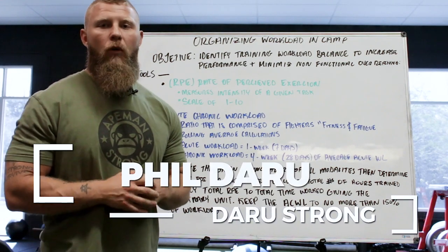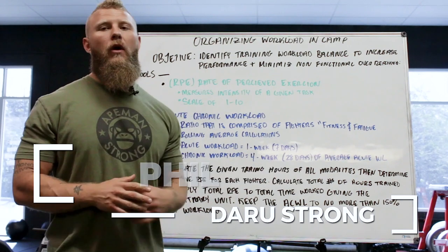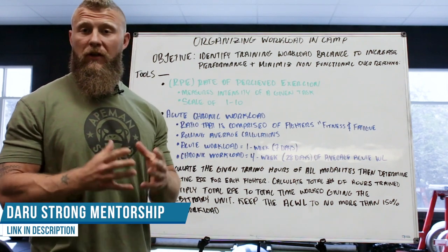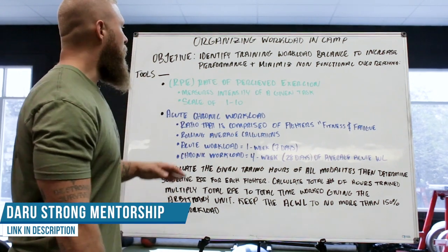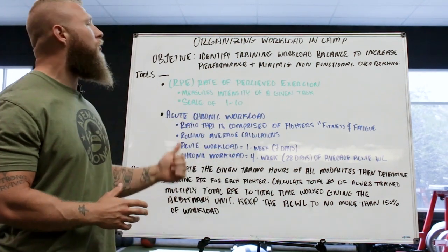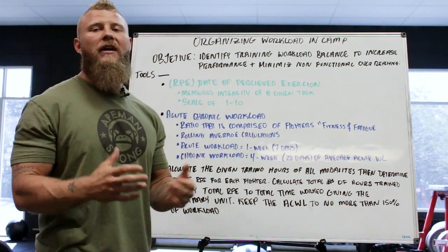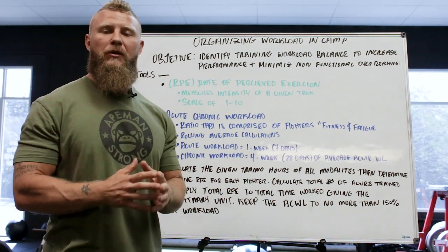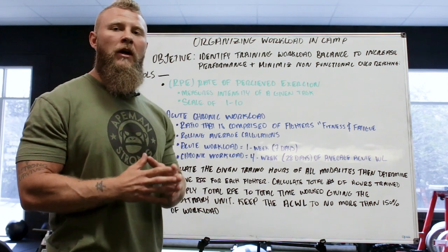Today I want to talk about how we can introduce acute:chronic workload to enhance overall workability and minimize the risk of injury, overtraining, or non-functional overreaching. Our objectives are going to be identifying a training workload to balance increased performance while minimizing the overtraining effect — doing too much in a particular week or month so that we can keep progressions going.